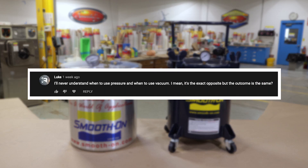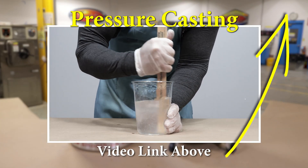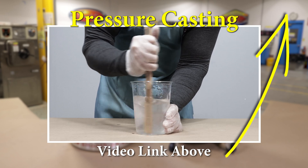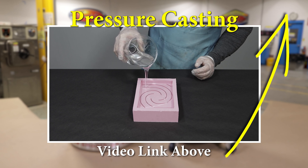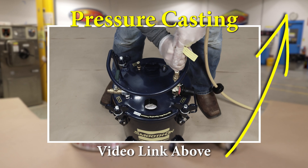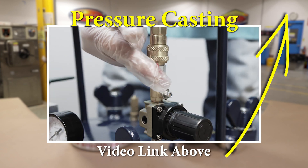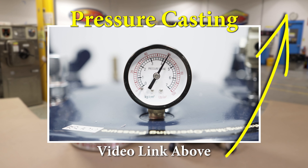To pressure or not to pressure — that's the question, and it comes up very often. Pressure casting is the process of using a pressure chamber and a compressor to eliminate bubbles from casting resins or mold rubber. When you mix up material, the action of mixing the components together introduces a lot of air into the material. To get rid of the air, we're going to expose it to elevated pressure.